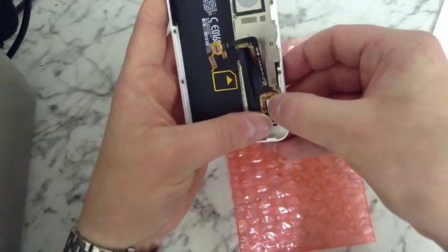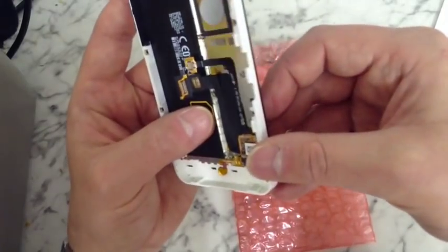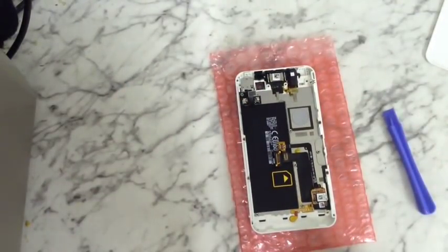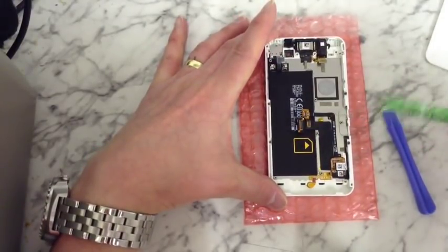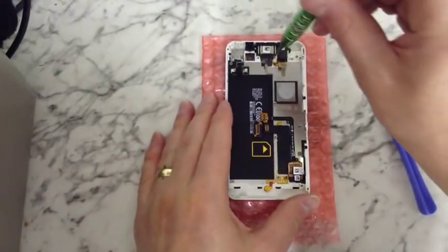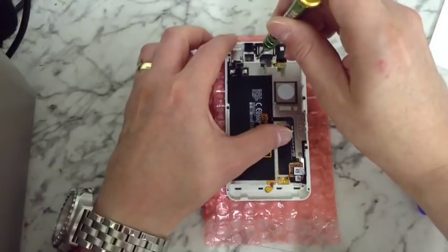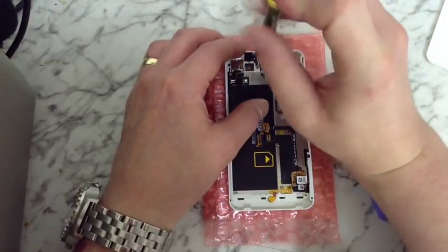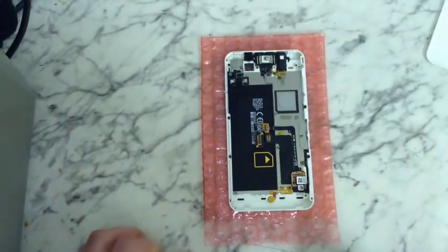Just make sure the ribbons are settled. It'll now be a case of screwing the tiny little screws back in — two at the side and three at the top — to hold the frame back in. Just start screwing those back in. There we go, that's the last of those tiny little screws that hold the frame in.